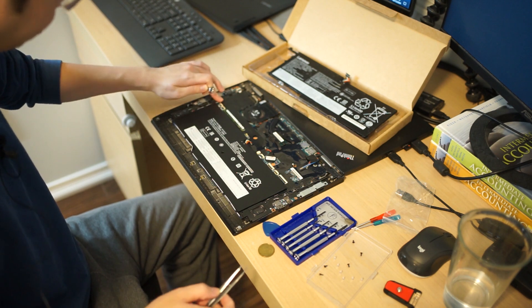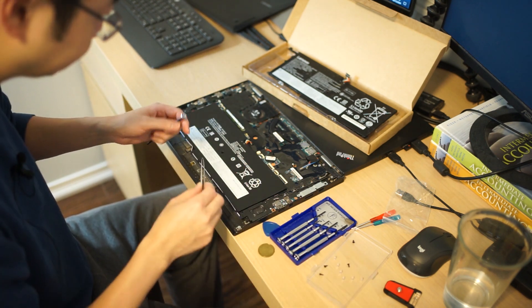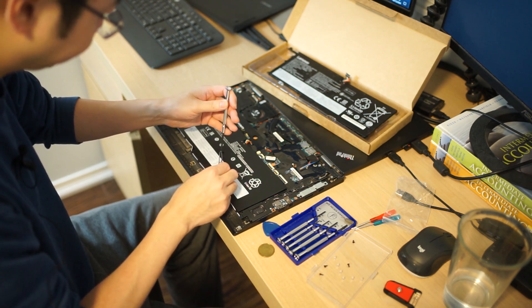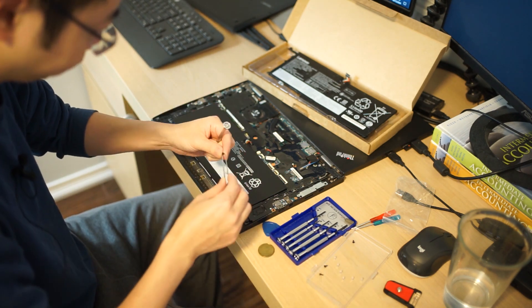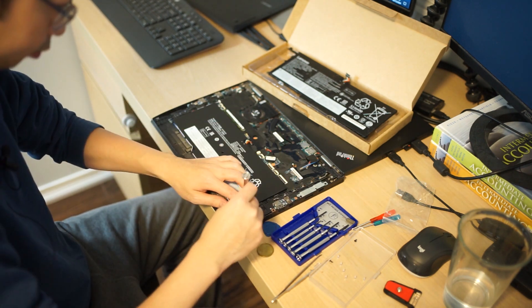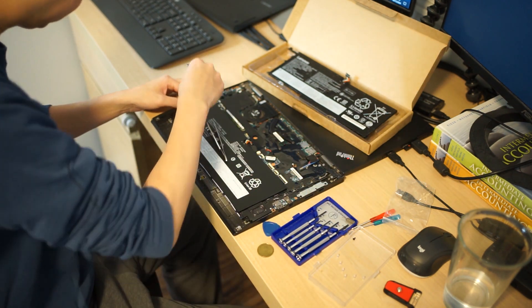Now that's all plugged back in, I'm going to reinstall the screws on the battery. There are five of them.